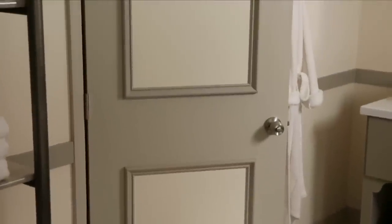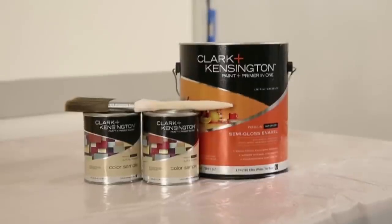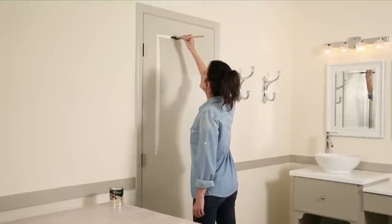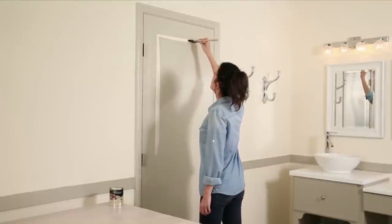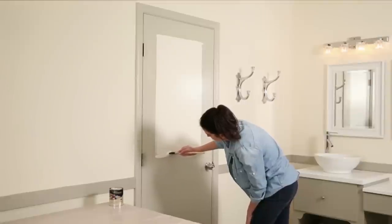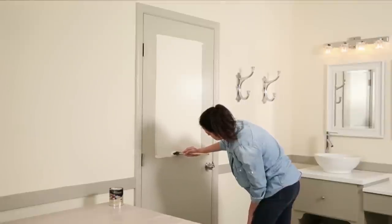To give the door extra depth and dimension, you can paint the inside of the panels. This is a great place to use paint left over from a previous project, or you can use sample pints tinted to whatever color you wish. Don't worry if your edges aren't completely straight — you'll be covering these up with your moldings.